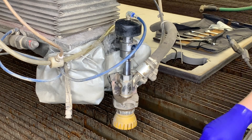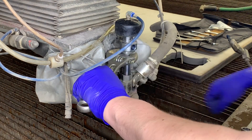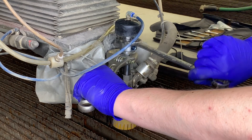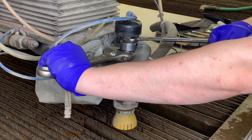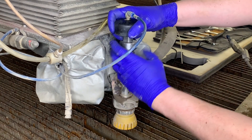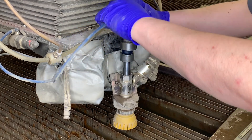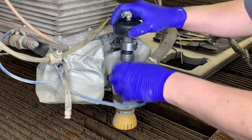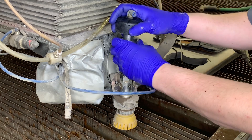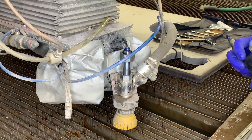Next we're going to want to remove the valve body from the down tube. With this style mini we're going to want to place a wrench on the down tube adapter and break that free from the down tube. Once that's free, we're going to want to remove the air line from the air actuator, which should now allow us to completely take off the air actuator with the valve body portion.